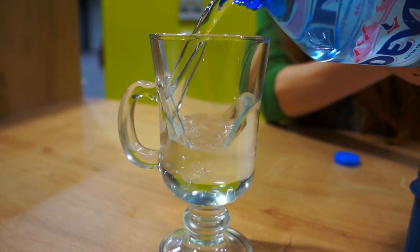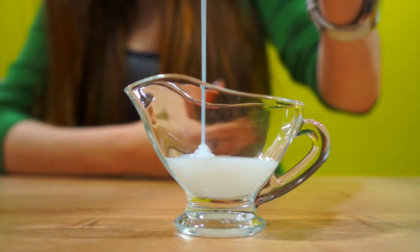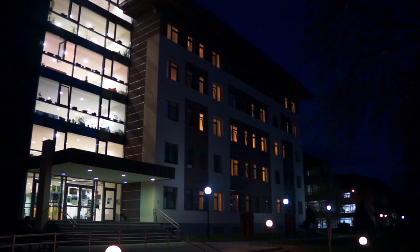Prepare a bottle, a nice and clean one, and add the ingredients. The first thing you will need to add is soapy liquid. Carefully pour it without stirring.